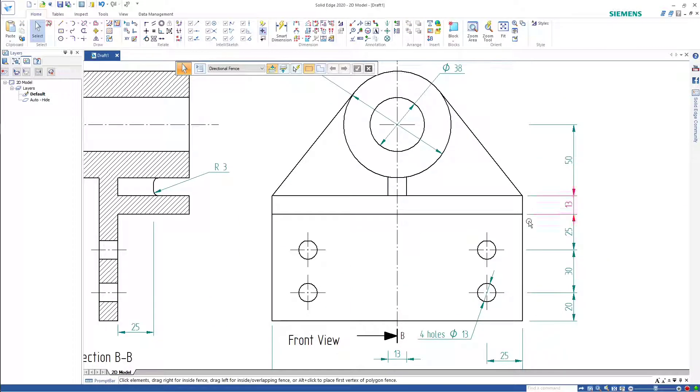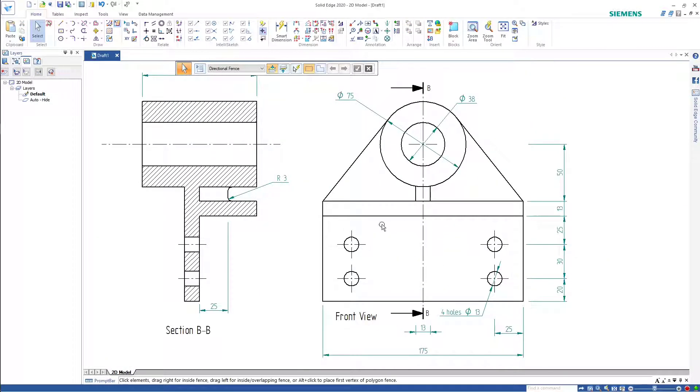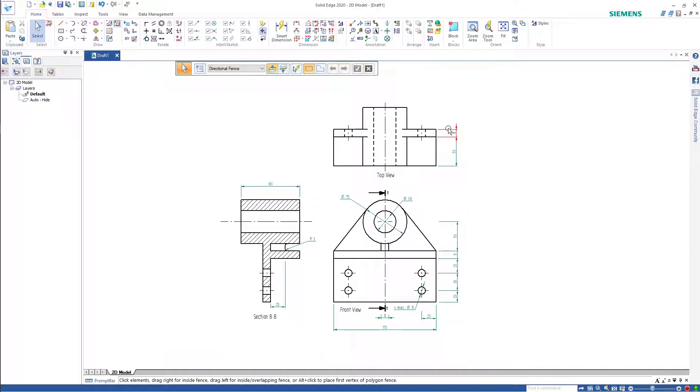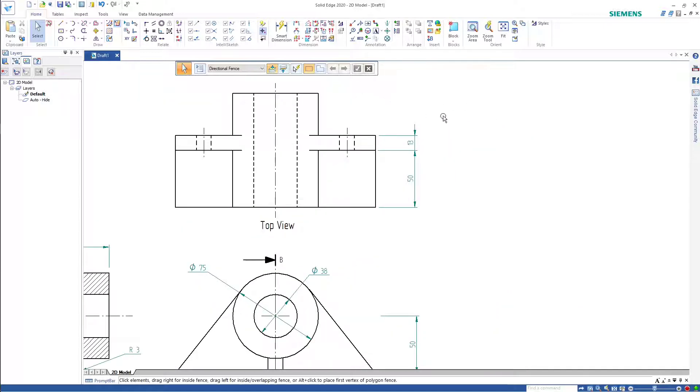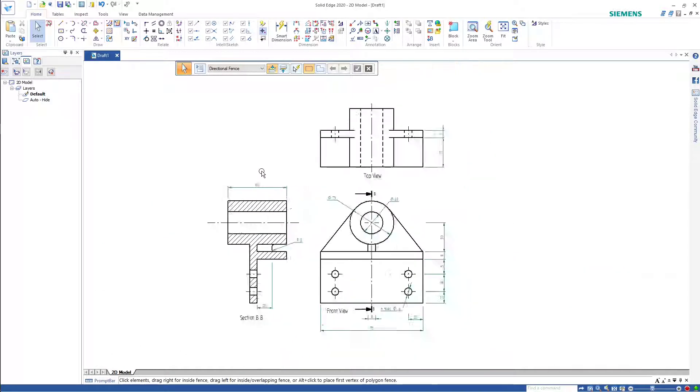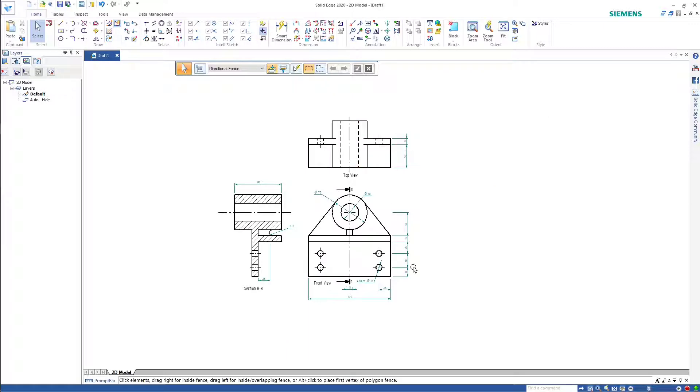There's the front view dimension. There's the section BB dimension. Notice that we've got the radius marked — that's really the only place I could put in the web dimension. There's the top view with the remaining dimensions. We've got that 100 across the whole lot. I'm happy with that.